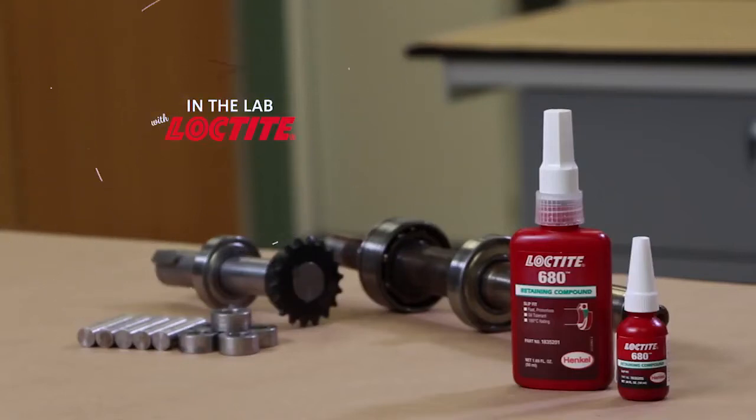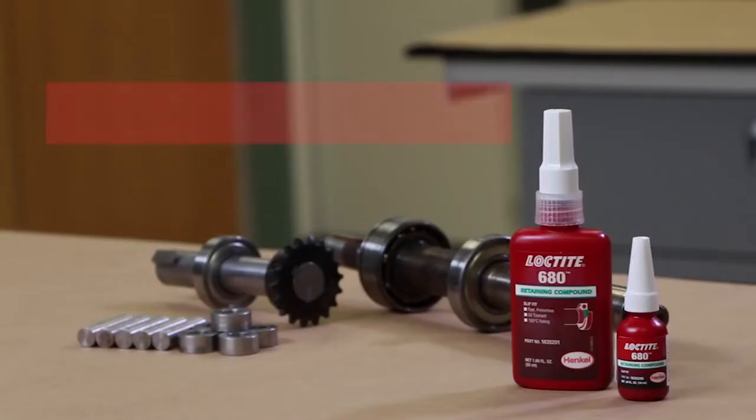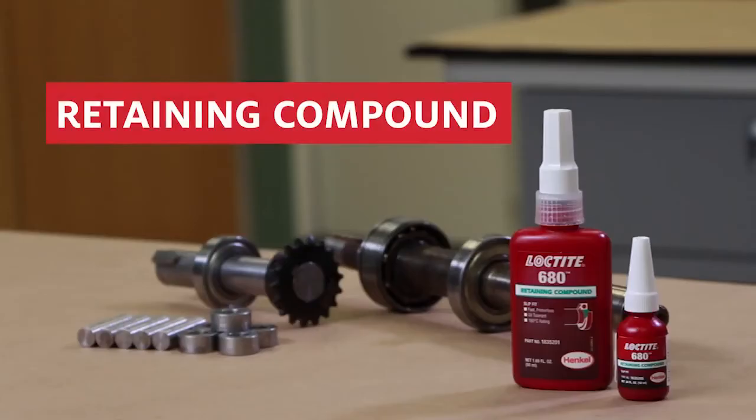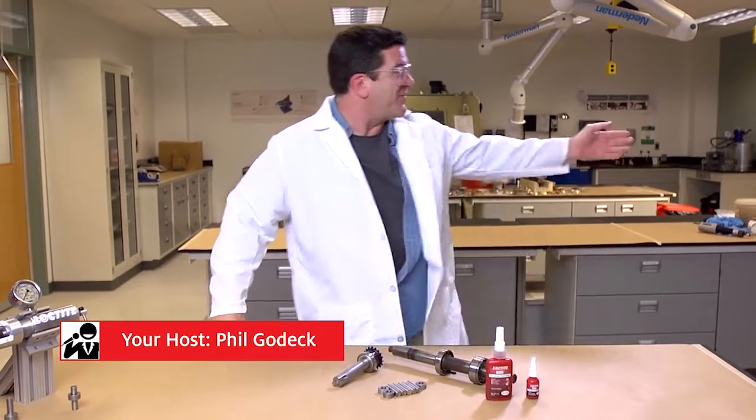Welcome to another edition of In the Lab with Loctite. Today we're going to be talking about retaining compound. What we're going to do is bring in a Henkel applications engineer — Gustavo is going to come in and join me.